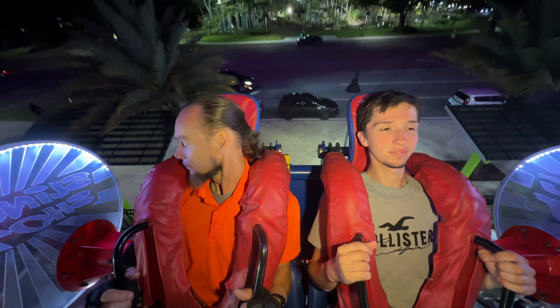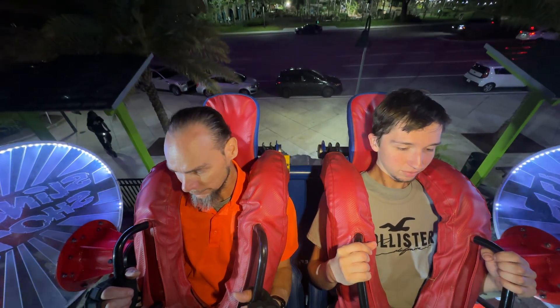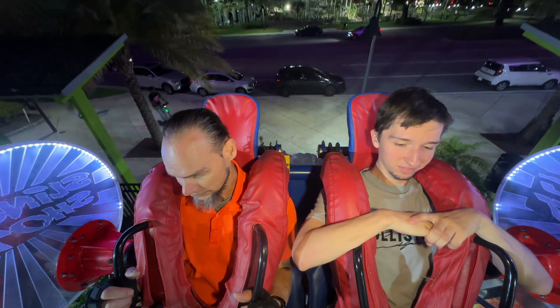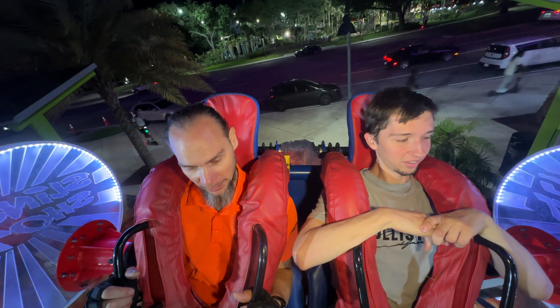Come on. Hold. Hold your feet up, man. There you go.